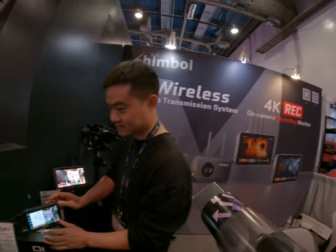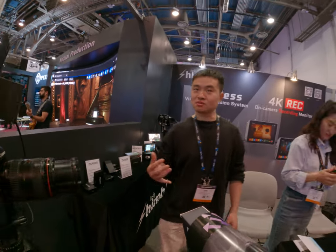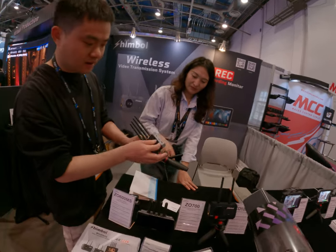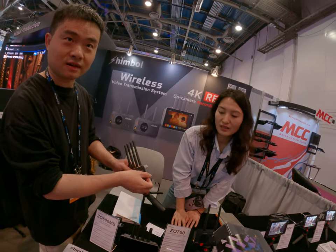I want to check more about the video transmitter part. Video transmitter? Yeah, without a monitor — we like these. There's a transmitter and it can be a transmitter or receiver. Both of them.